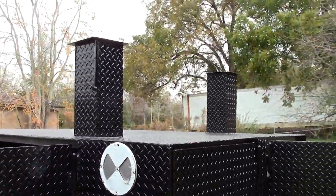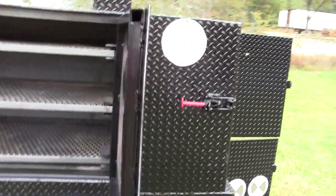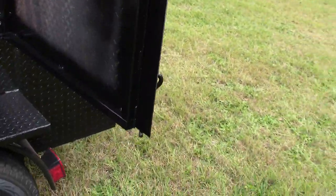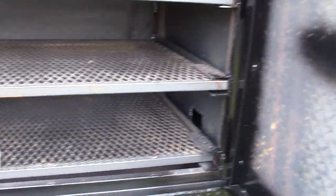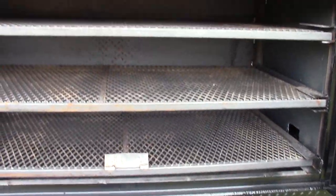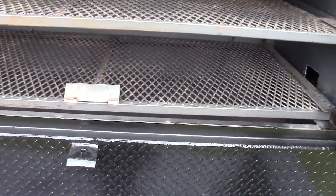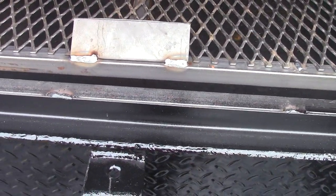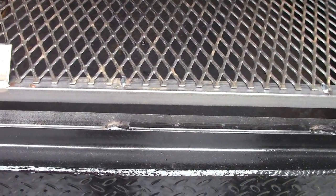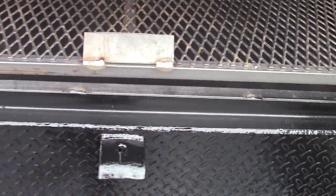Double chimneys. Recess door — you can actually insulate this door if you want yourself. You can actually insulate the whole firebox. This is triple shelves, all pull out. Has a reverse plate — you can see that.